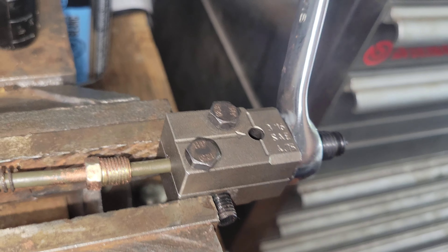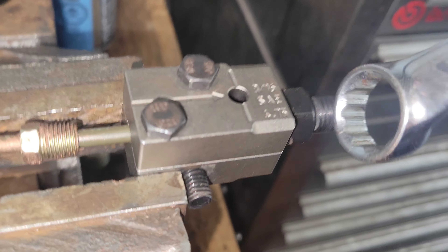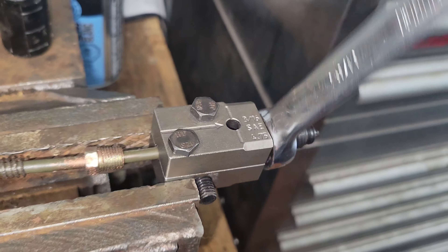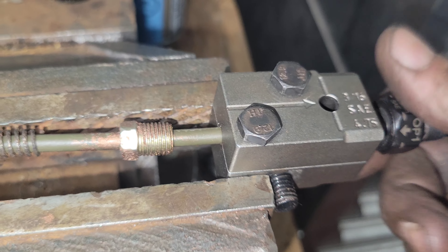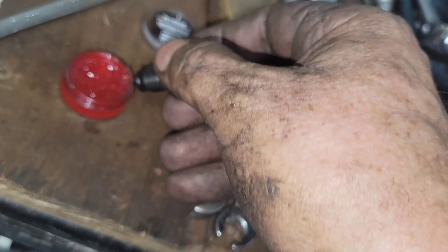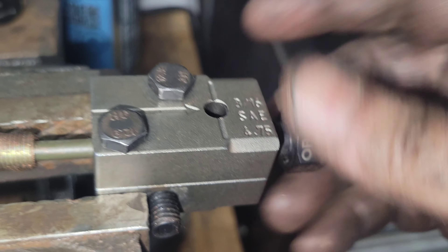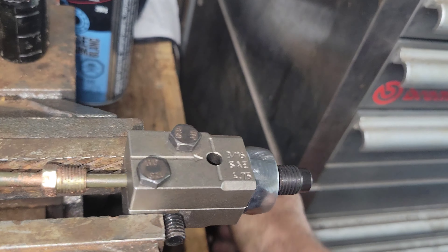Make sure you've cranked this down enough that the line doesn't move and get pushed out — this actually happened to me already on one of my lines and I had to take the whole thing apart and clean it. Basically you just go until she's bottomed out; you'll feel it when it bottoms out. Go ahead, back it off, spin it out by hand. Put a little bit of grease on that side too, then put this in — the flaring part actually goes a lot faster.